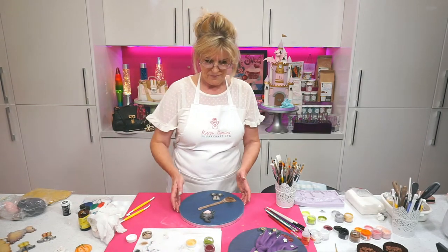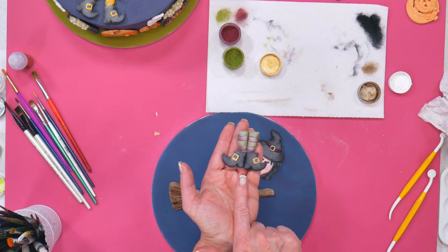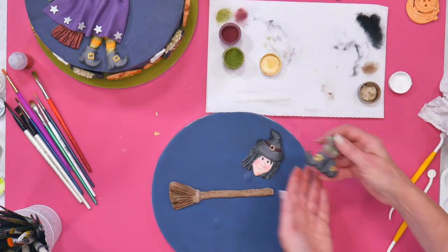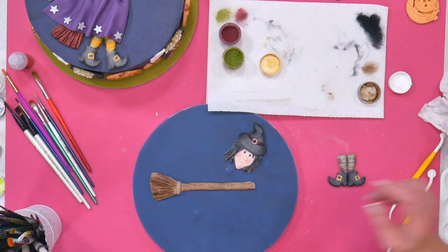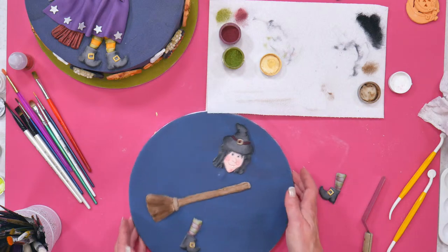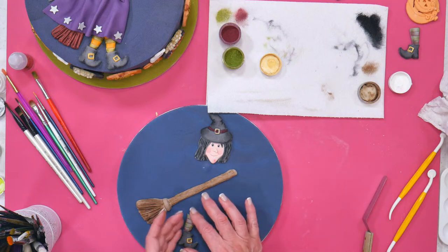I'm just putting these onto the board. I just realised I got carried away doing these — I've made two right legs. Two right feet. Look. Spot the mistake. She's going to look a bit odd on her broom. So I'll put that in half — she's got one leg anyway. And if I've got time later, I'll do the other leg. I can't believe I did that.